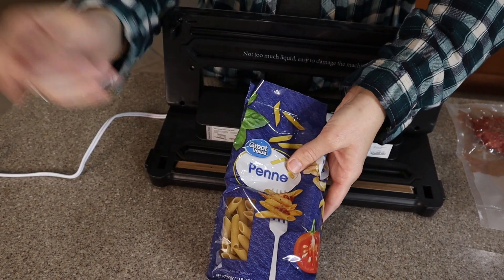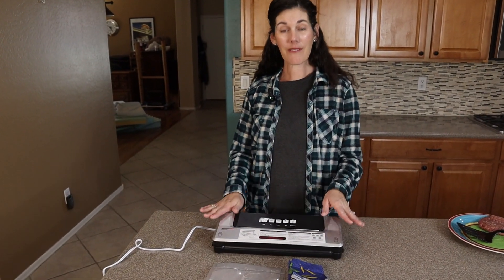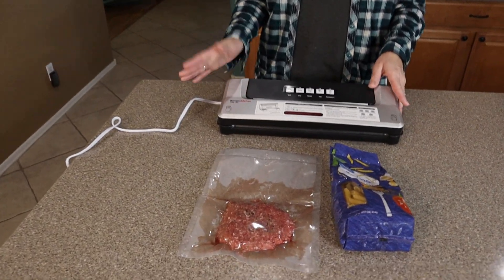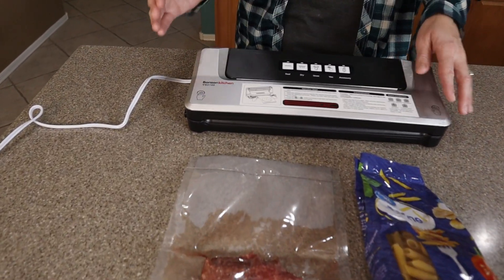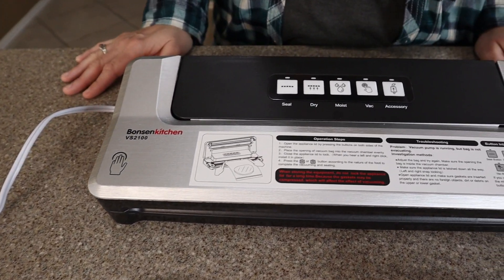So if you're looking for a high quality vacuum sealer for your wet foods, moist foods, dry foods, or just a sealer to seal the tops of your bags at home, this one is a fantastic option.